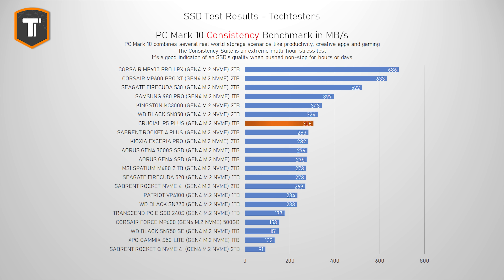The PCMark10 consistency test is where cheaper drives usually start to struggle — it's a very extreme, very long stress test that pushes the drive to its limits. It's not really relevant for most users, but it's a great test to see how an SSD performs under prolonged stress. The P5 Plus continues to hold up really well here. I think it's because Crucial didn't cut corners by going with QLC memory or skipping the DRAM cache. I wouldn't call this the most logical workstation purchase, but I'm more than happy with this result.